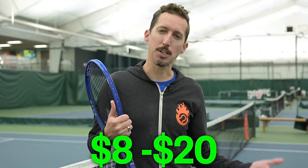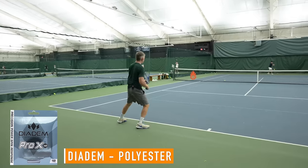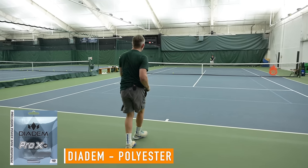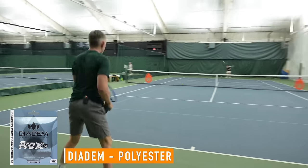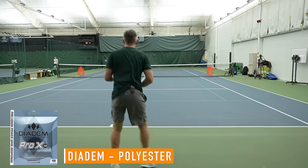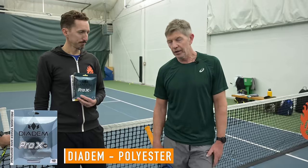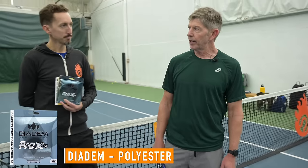The price of polyester strings — without labor — ranges from $8 on the low end all the way up to $20 on the high end. Obviously you guys are used to polyester string, so setting your personal preferences aside: who is this string for and who is it absolutely not for? It's not for people who don't take fast swings at the ball. It's not for people who live off touch and flat balls. It requires you to really take a big cut of the ball to get the effect that the string is designed for.